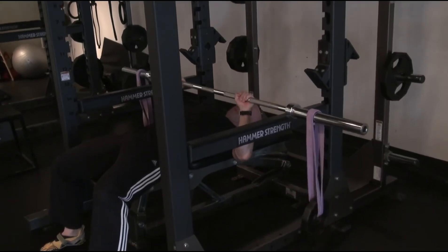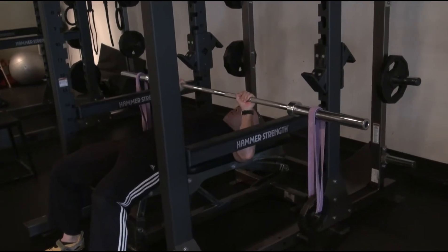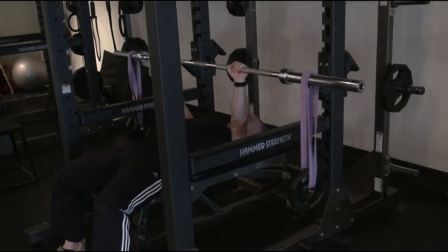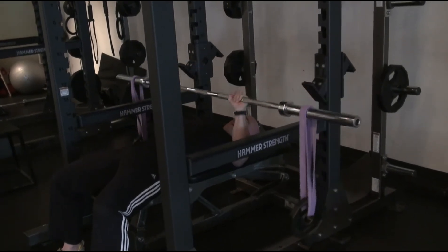Bar off the pins, moving the bar towards the feet, bar towards the shoulder, back to center, press up, bar towards the feet, bar towards the shoulder, back to center, and lower.